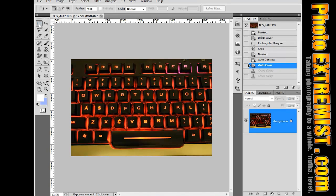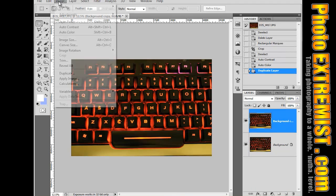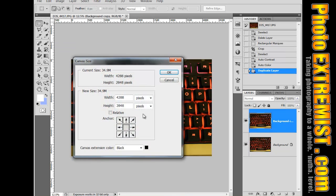Here is our picture. I'm going to immediately just duplicate the layer, so I have two keyboards, and now I'm going up to Image, Canvas Size, and I'm going to double the amount of percentage of the height value.